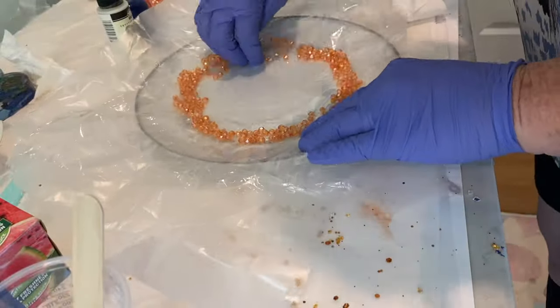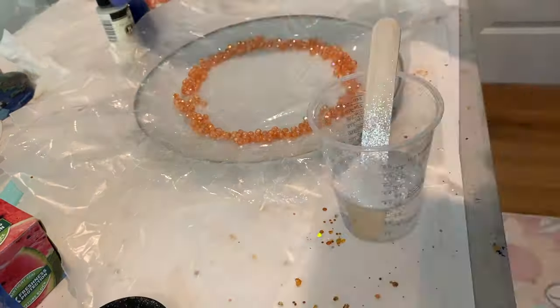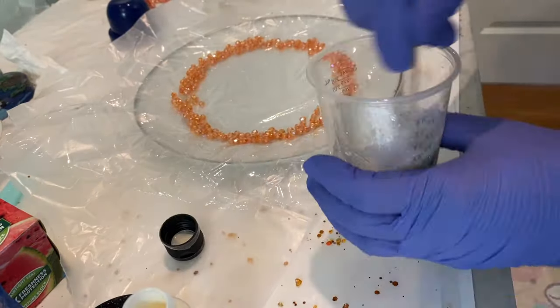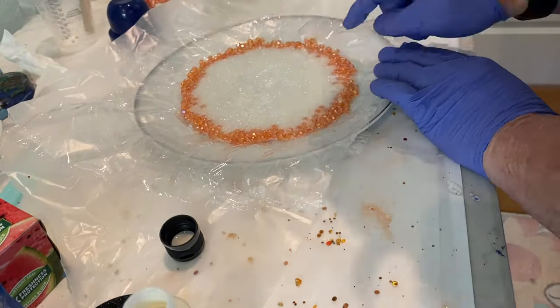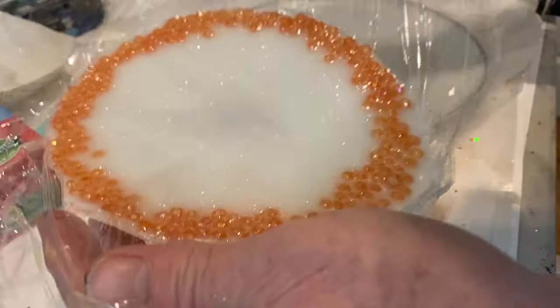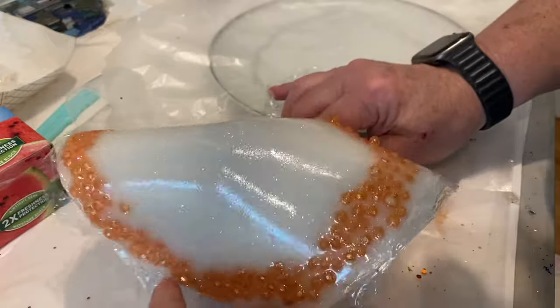The next one I did the exact same way, only I used orange beads instead of glass. I kind of like these orange beads better — these are from Michaels in the bead section. Same three ounces of resin, glitter, and white mica powder. But I had let it set too long, so I had another disaster.